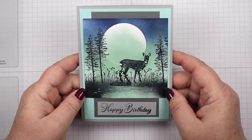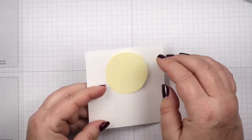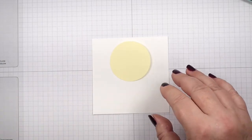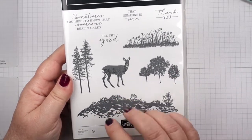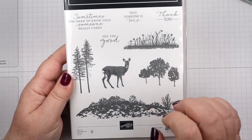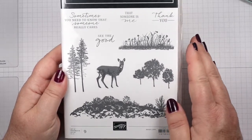We're going to start today with our background panel in Basic White. I have all the dimensions for this card down below this video. Just click Show More and you'll see all the dimensions there, along with all the products used and the links for them - that'll take you directly to my online store. We're going to be using the Grassy Grove stamp set today. It has some really pretty, nice images. Just make sure that your ink pads are well inked when you go to use these - there's such fine detail in them that you want to get all that great detail with your stamps.